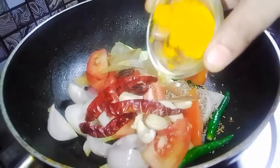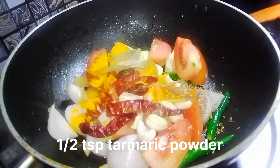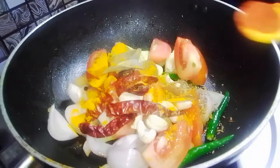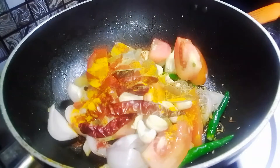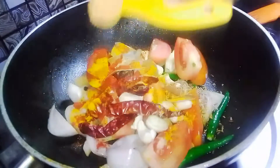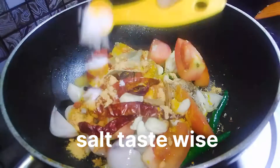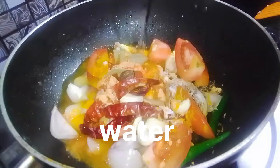I added 1 teaspoon of salt when frying the mushroom. I will also add half tablespoon of paneer masala and 1 tablespoon of paneer masala. Now I will add oil and salt, then steam everything together with water.